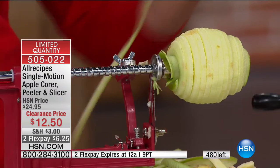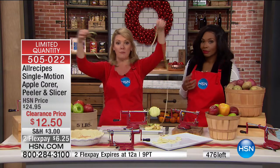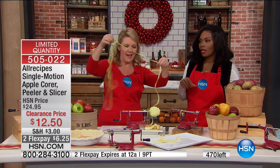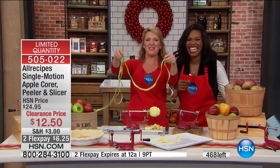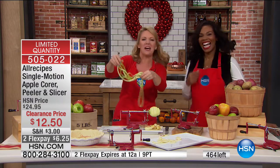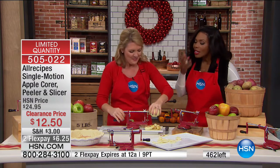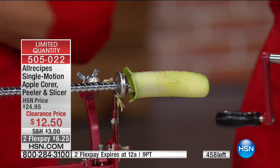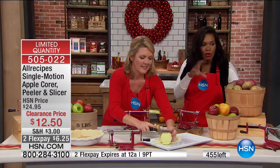How fun is this? There's all the peel — talk about garnish, and talk about easy. Look at how fast that was. And there's the core you didn't have to go out and cut around. In a pie shell that size, how many apples would it take? Probably about eight. I would do eight for that pie. It would take you no time using this — if you had to peel and slice and core eight apples by hand, you'd need to chalk up some time for that.